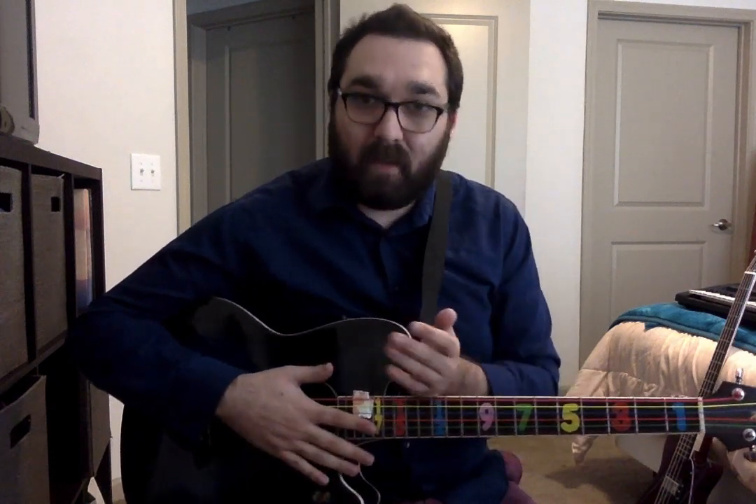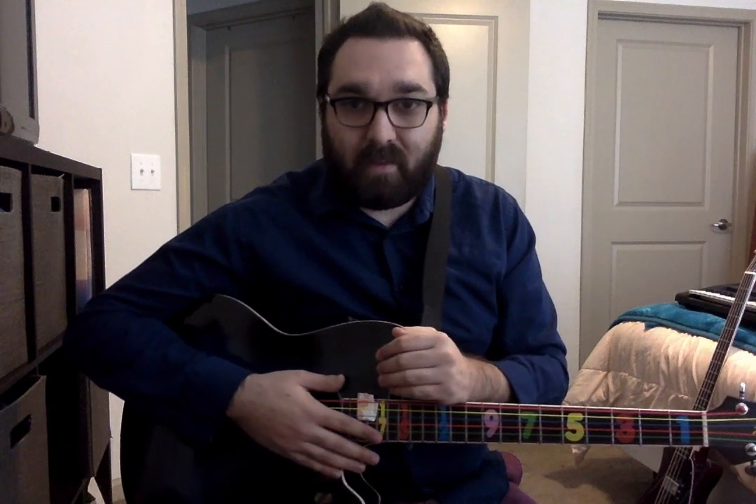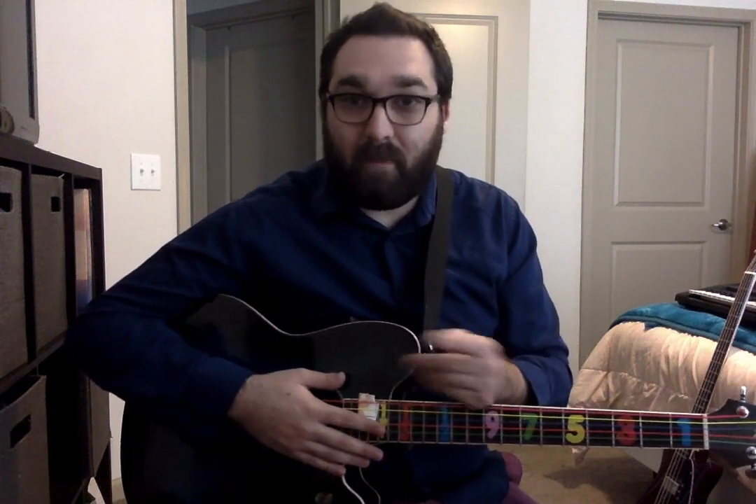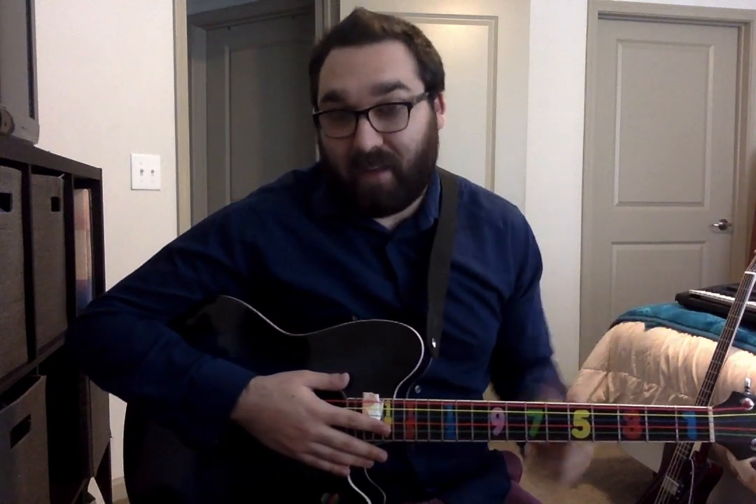If you feel like I'm moving a little bit fast, remember this is a video and you can always go back and rewind. I am going to be moving at a quicker pace just to get everything in a short amount of time, but feel free to stop, pause, and rewind and hear what I have to say again.